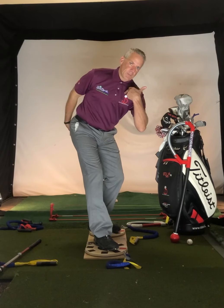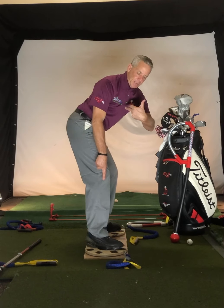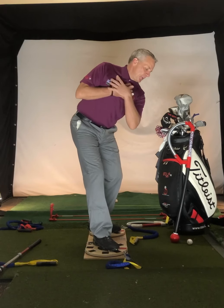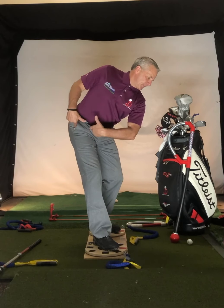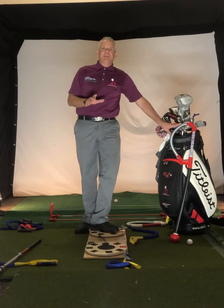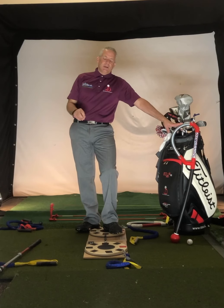Now, turning from my core, from my glutes, from that area, is moving your feet — you can see the board moving — while my shoulders are standing still. Many players, when I get them in here and tell them to separate, don't even know how to separate their upper body from their lower body, which is extremely important in the golf swing.